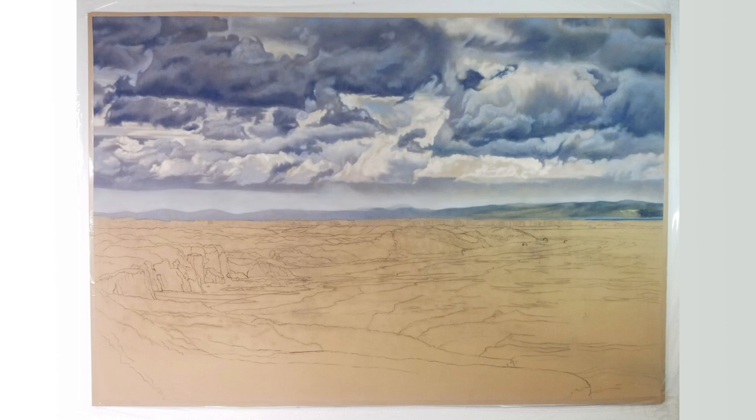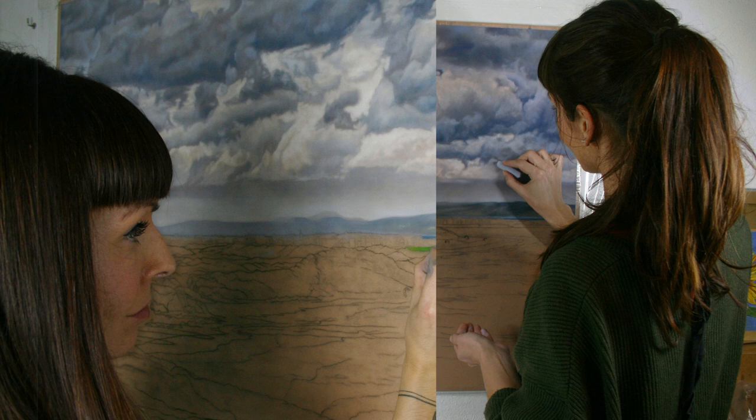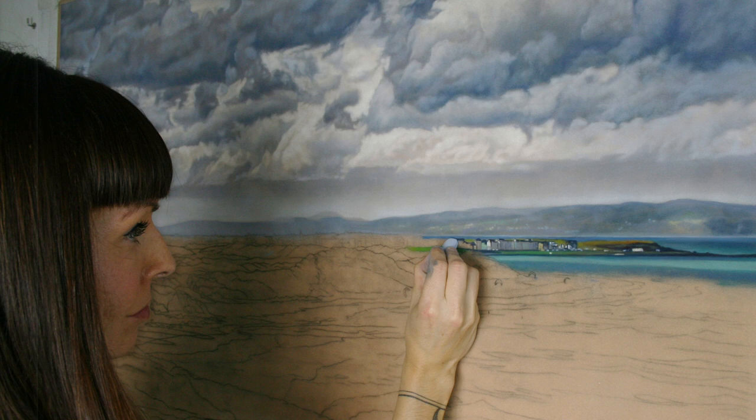Now everything still looks very blocky and too much contrast, so now is the time when I start coming in with smaller marks and start to soften everything. By this stage I'm really starting to add detail to each individual cloud, which takes a long time because I just didn't realise how many individual clouds and layers of cloud we're really looking at in this photo reference. I greatly underestimated how long this sky would take me, but that really felt like the running theme of this painting — underestimating how much time would be necessary to complete each little section.